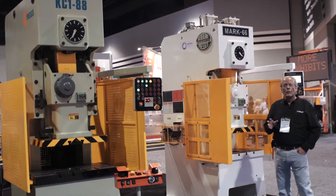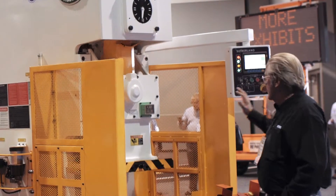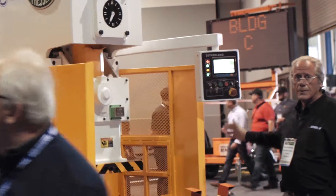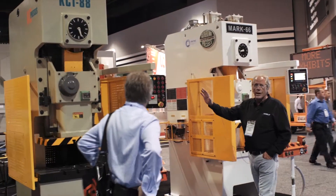As you can see on our website, the Sutherland brand — the white machines that come equipped with the iPress control — but what's unique to the tan machines that we have next to it?